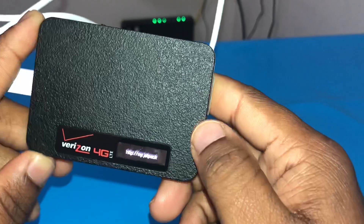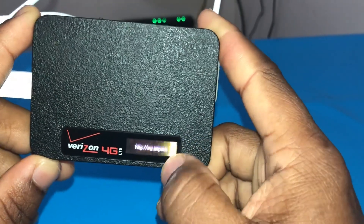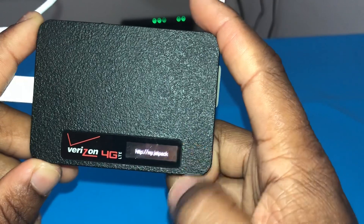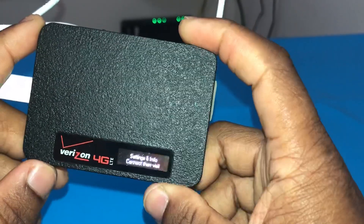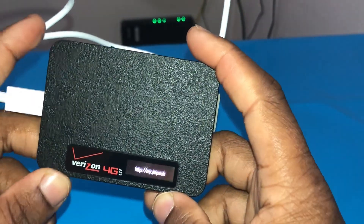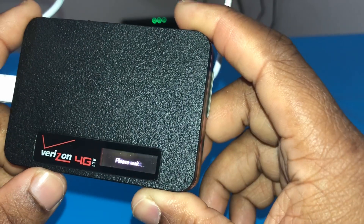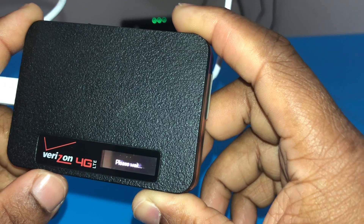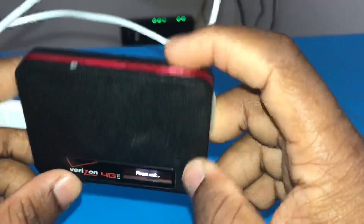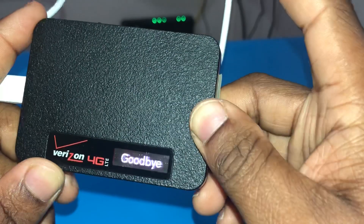Going to the setup instructions, it says 'connect, visit this website,' and it keeps looping through the same options. Eventually it's going to say 'please wait' and it will stay there for hours if this is done wrong. There it is — it will stay there and not move forward. So let's turn it back off so we can do it the correct way.